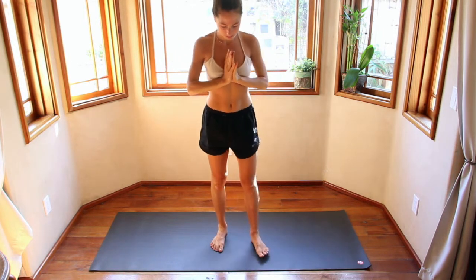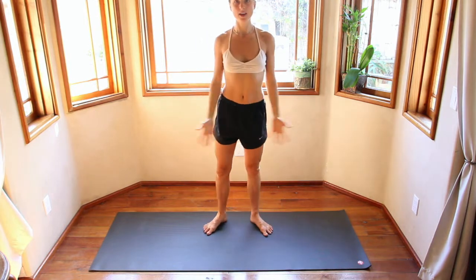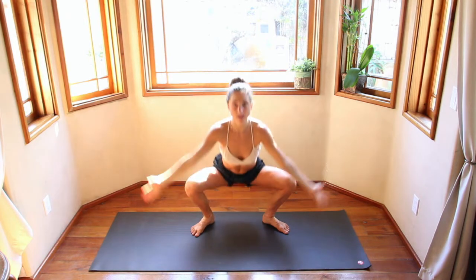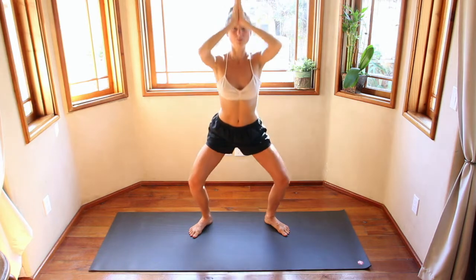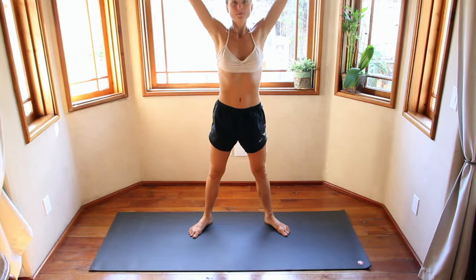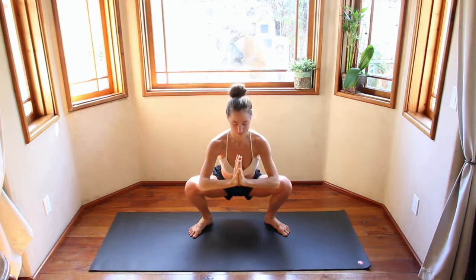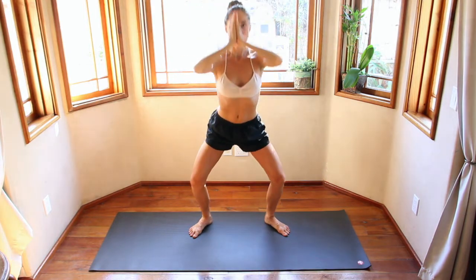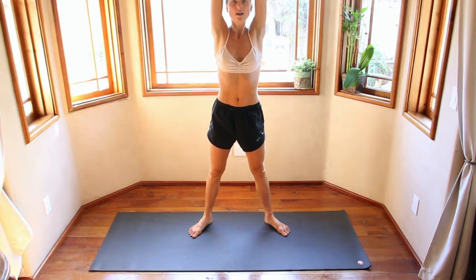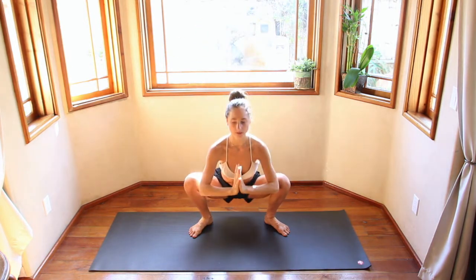I'm going to face you for this. Toes out, heels in. Inhale, hands come up. Exhale, sit down — Malasana, yogi squat. Do this for a moment. Inhale, come up. Using the breath to take you up, using the breath to take you down as you squeeze. Inhale, come up. Notice how much easier it is with the breath. Exhale, sit down a little bit deeper. One more — big inhale, reach nice and tall. Exhale, hold. Using your elbows to really push your knees back, maybe going side to side — finding that beautiful hip opener stretch.